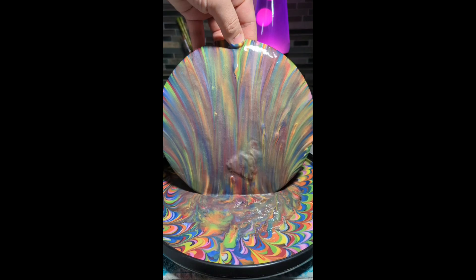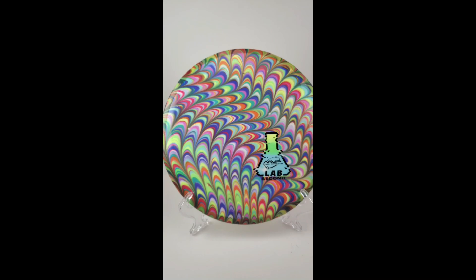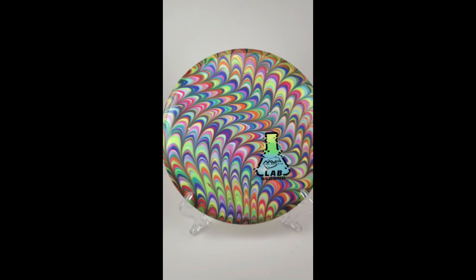Once you get your colors all laid out, you're going to go ahead and drop your disc in the bed, and let it sit for 2 to 10 hours. 2 hours is for pastel, lighter type colors, and 10 hours is for full vibrancy. This is what you can expect — this is the final result. I believe this disc sat for 8 hours.